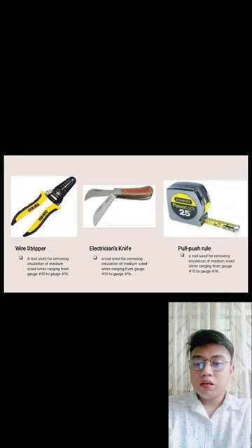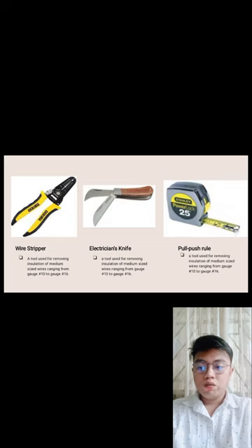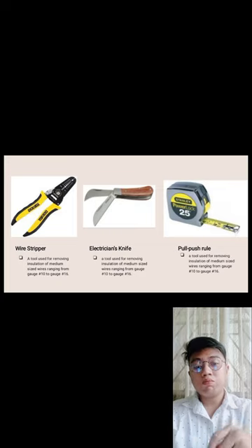Wire stripper — a tool used to remove insulation from medium-sized wires ranging from gauge number 10 to gauge number 16. When you rotate it around the wire, the insulation comes off.